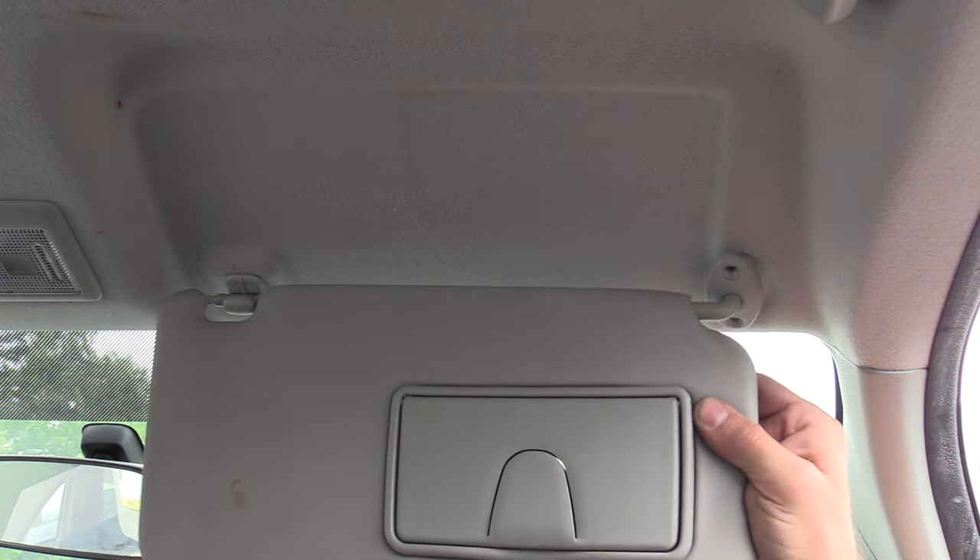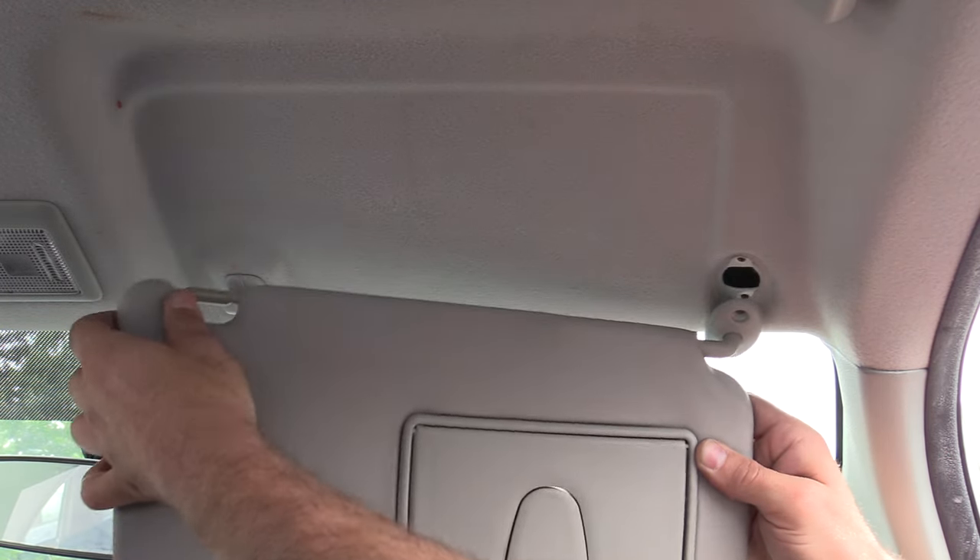Next up is going to be interior trim. For this there's a ton of different options — things like sun visors, headrests, armrests. Think of all the things that are used a lot, may get worn out or may get damaged. And whether it's a cloth or a leather interior, you can clean that stuff up pretty easy before posting it.